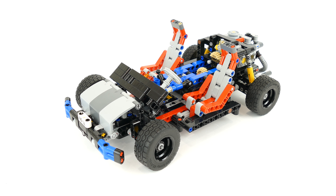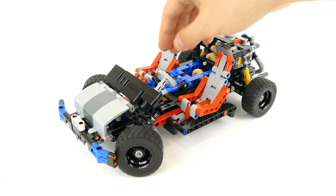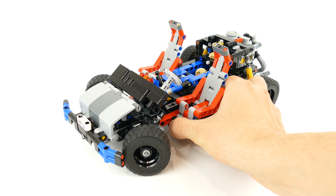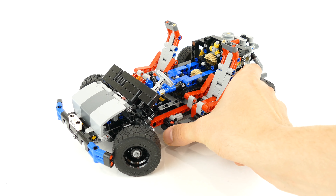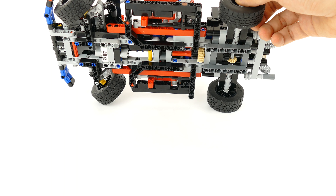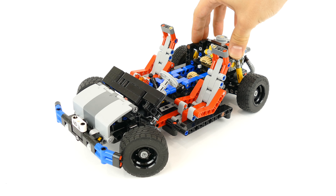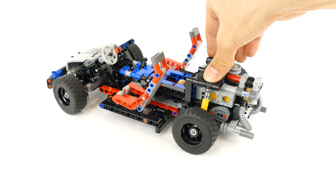Hello everyone, today I'm here with something really special. This is the 40th anniversary LEGO Technic model, which is an homage to the classic 8860 from 1980, which was born the same year as I was. I combined the elements from the ultralight helicopter, the telehandler, and the BMW motorbike to build this.